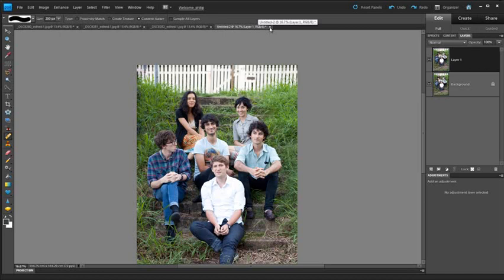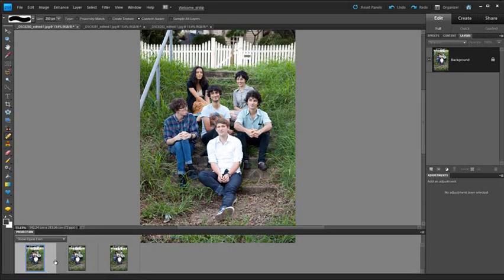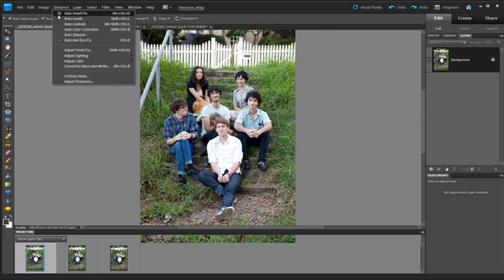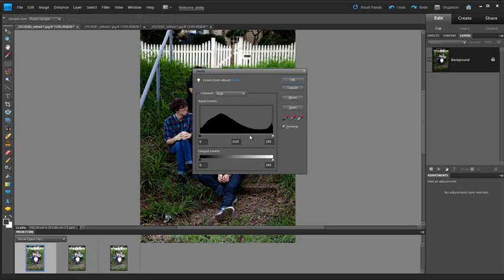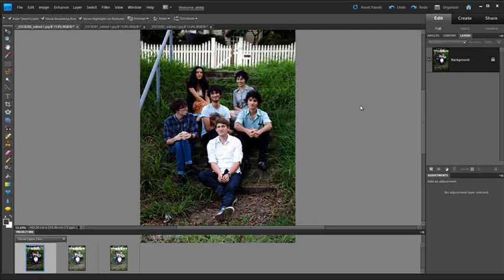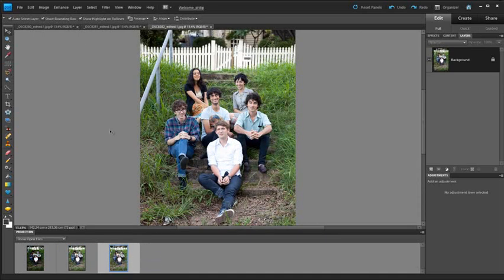Now let's look at a situation where we need a little more help when working with the Photo Merge Group Shot feature. I'm going to delete this image and go back to our original three photos. Let's imagine that instead of using the same exposure — which I was careful to do when shooting — one of our source photos is much darker. I'll go to Enhance > Adjust Lighting > Levels and make this image artificially darker to show what we can do to correct it. So now, flicking through the images, you can see the other images are much lighter than the one I just adjusted.